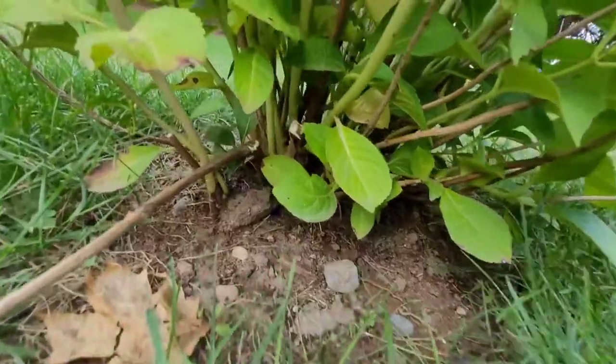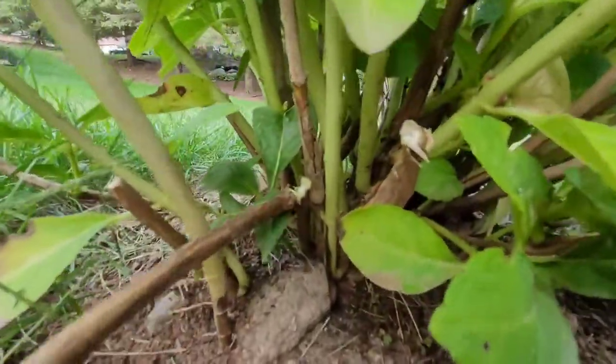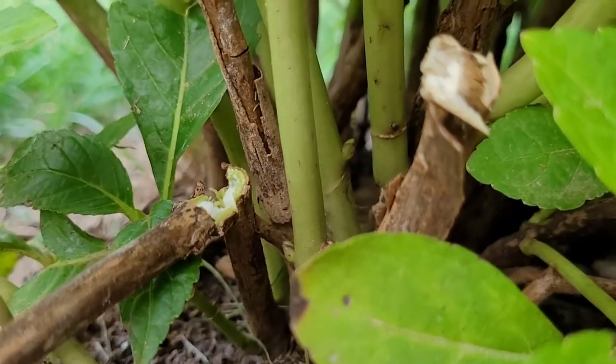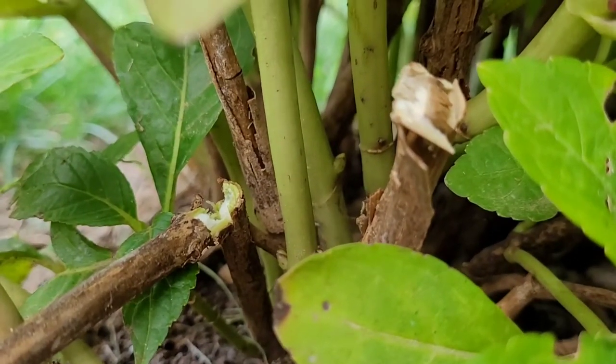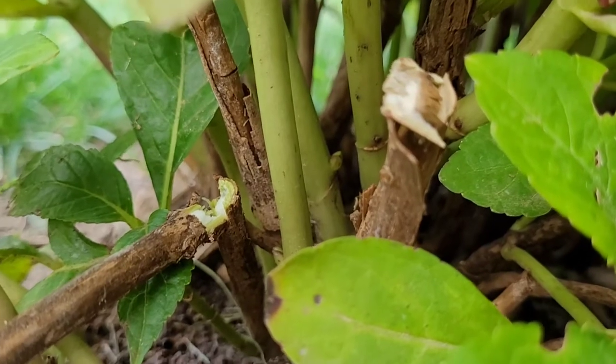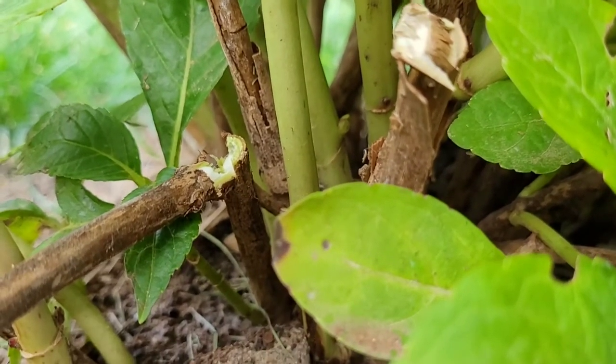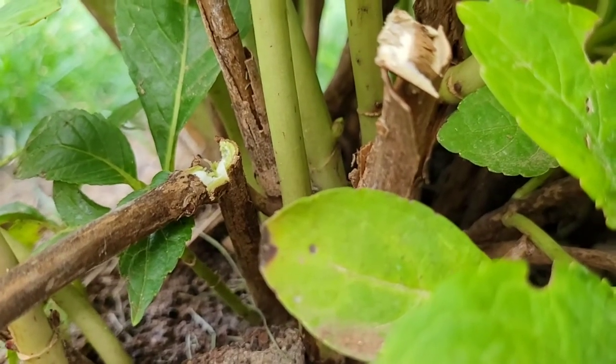Here's a mistake — look at that green growth in there. That one was alive. I should have cut that a lot higher. Big mistake on my part, and this is the mistake that people commonly make. Be careful.